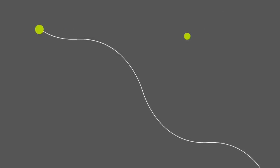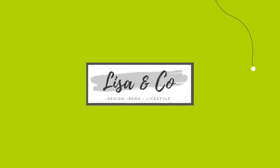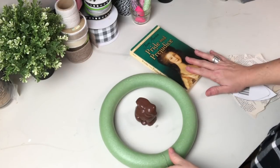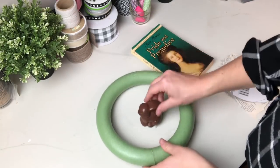I would be so grateful if you would hit that subscribe button and the notification bell so that you know every time we upload a video. So first up today guys we are making a magnolia wreath.